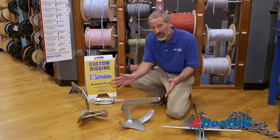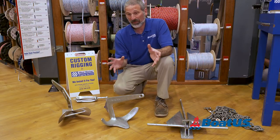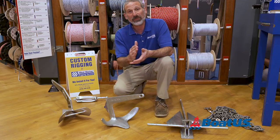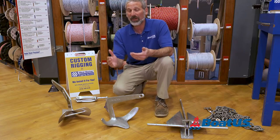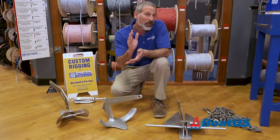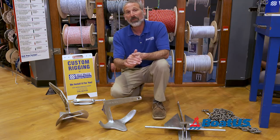The plow does have this bar in the back, which is not exactly a stock but certainly has its similarities. Now, I know you're wondering which specific anchor you should buy for your boat, and again I want to advise: talk to local experts. Different places have different bottom types, and it really can vary quite a bit as to which is going to be the best choice for you.